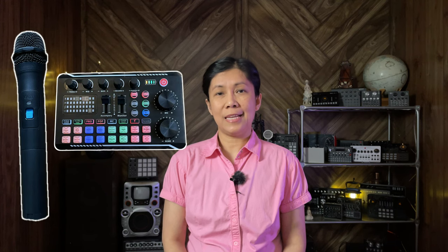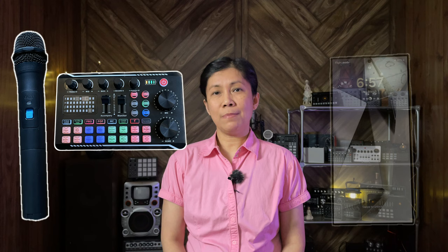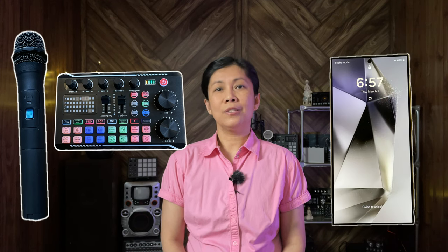Today's video I am going to show you two things. First, if it is possible to connect a wireless microphone to an F998 sound card. Second, is how to connect your Samsung S24 Ultra to this F998 sound card. Without further ado, let's get started.